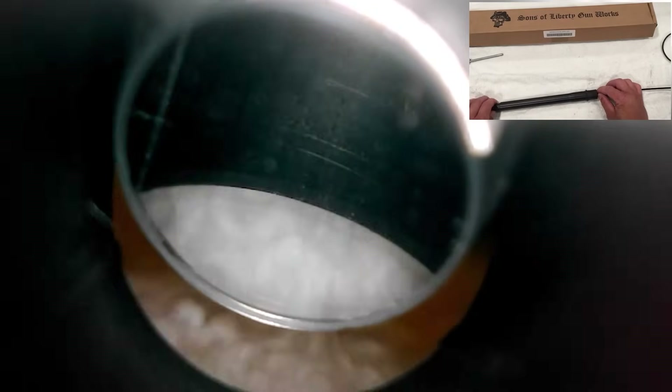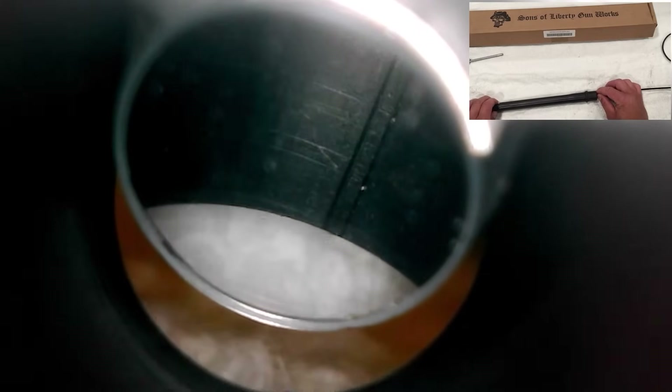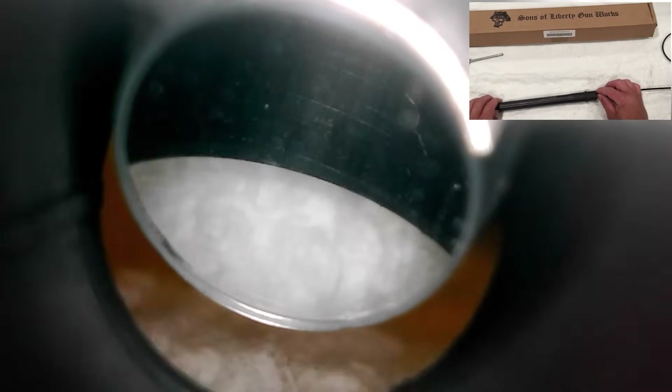As we move towards the muzzle, we can get a look at the three-groove polygonal rifling, which looks a bit different, but everything looks fine. Due to the black coating it's a bit tricky to look at the details. At the gas port, it looks like there's a little bit of a burr on there, but that's nothing abnormal. Coming up to the crown, it looks like a straight cut without a chamfer, but it looks like a nice clean cut and should do just fine.